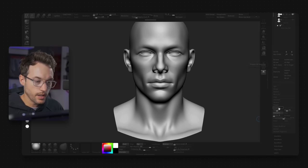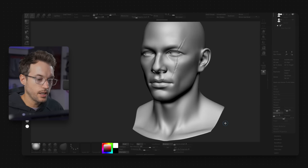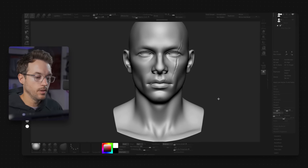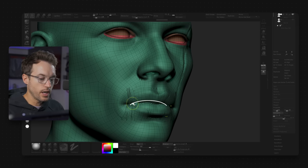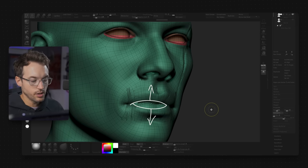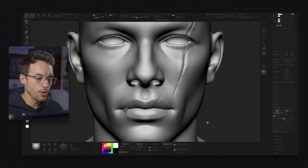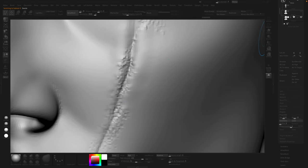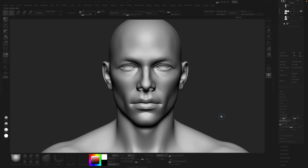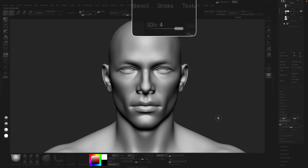Hit Project All. Now it kind of looks like it, but there are a couple of problems. You can see the mouth is shooting through — that's because the border edges of the mouth are projecting through, since the junky mesh doesn't have an open mouth like this. The other problem is we don't have enough resolution to capture the detail. So let's undo this. I can divide up — I'm at subdivision level four right now, so let's go to six, which is pretty high.